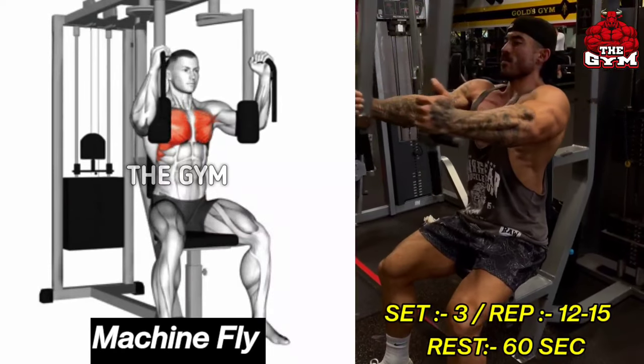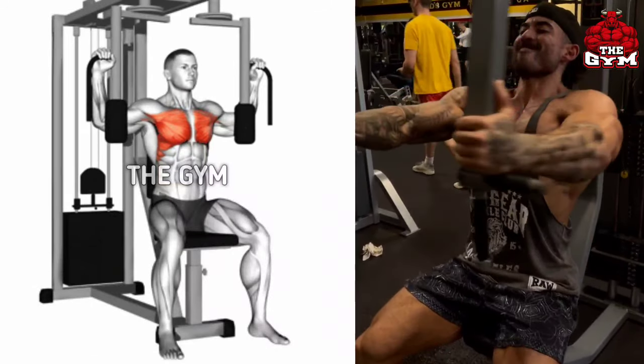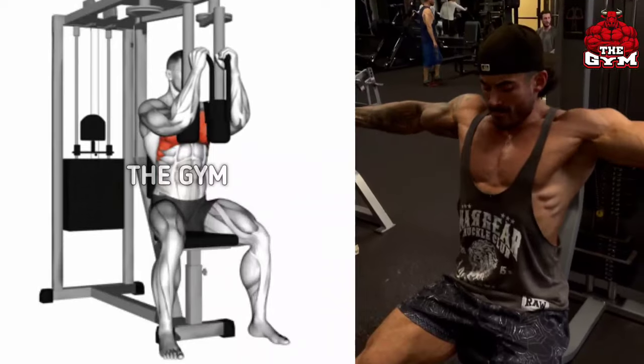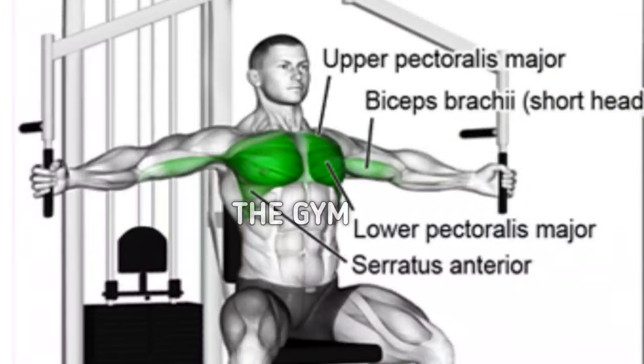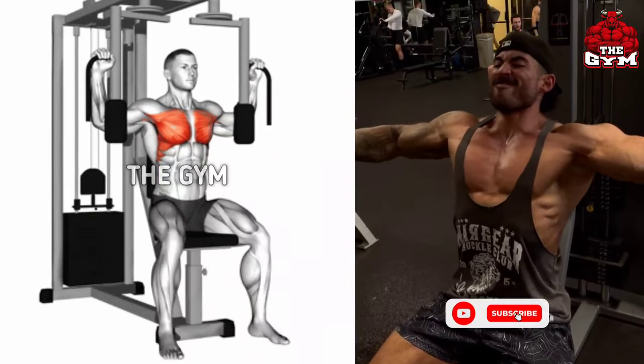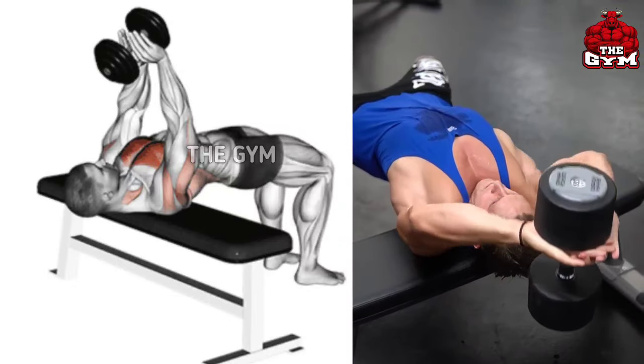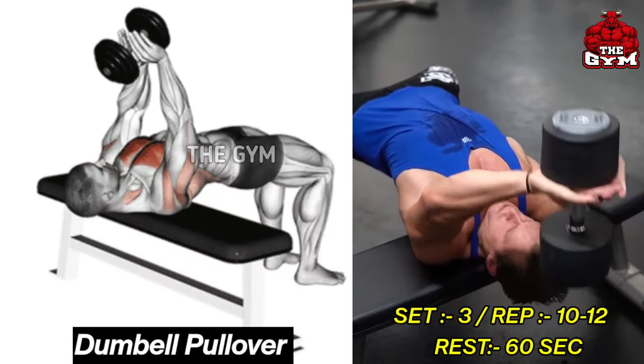Machine Fly. If you want to give a wide and good shape to your chest, then you must do this exercise. As shown in the video, sit on the fly machine, select the weight according to your ability, then bring the handles of the machine forward. Contract the chest muscle and move the handles back to the starting position, then stretch the chest muscle.